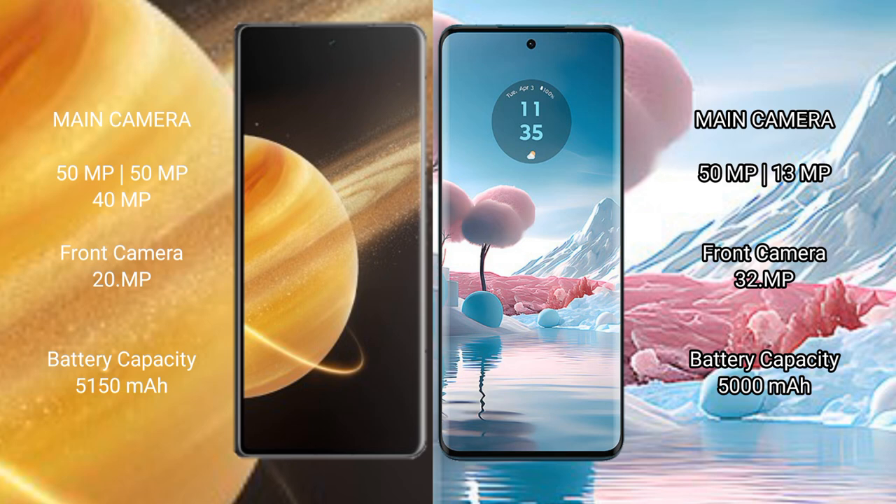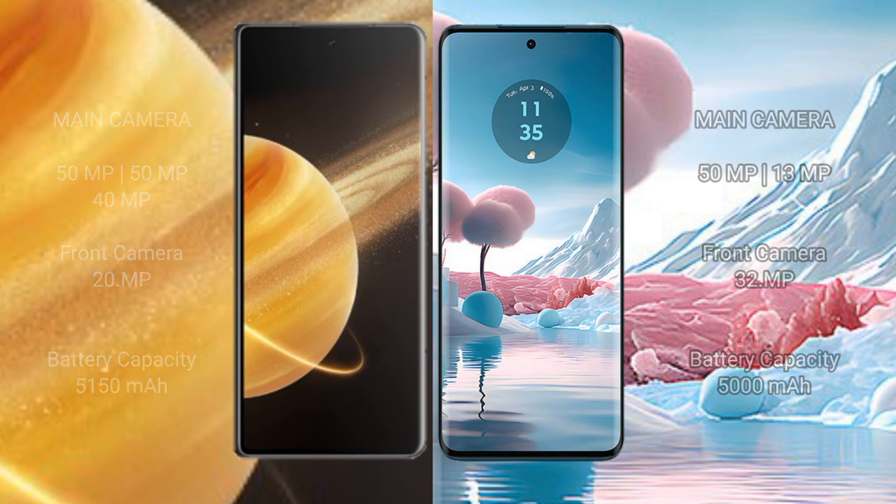Honor Magic V3 has a 5,150mAh battery with 66W fast charging support. Motorola Edge 40 Neo has a 5,000mAh battery with 68W fast charging support.